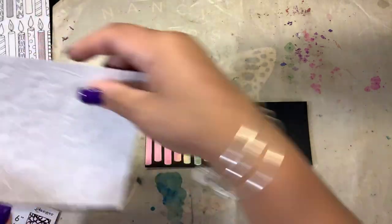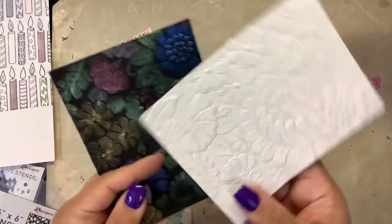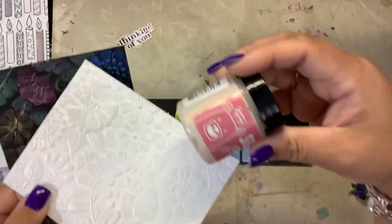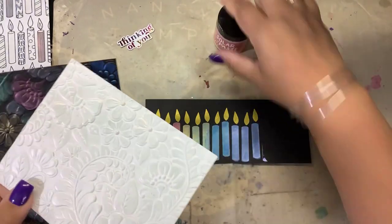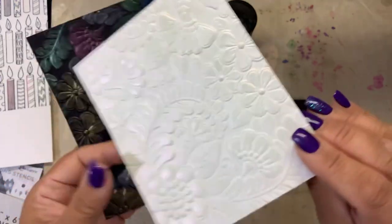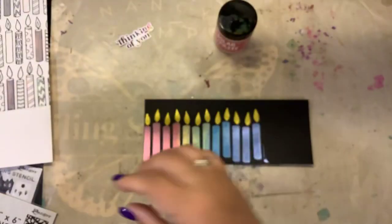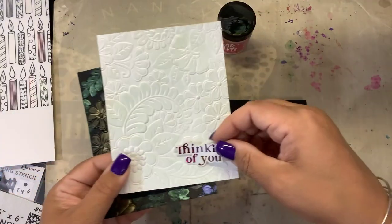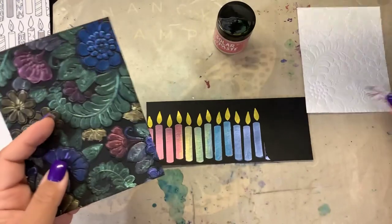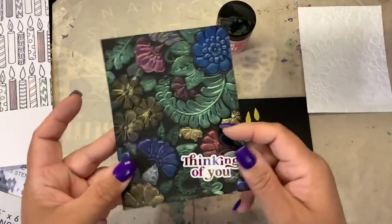I also showed what it looked like if you did it on top of an embossing folder. Look at the difference — here is the embossing folder, and I believe this one was the Cross My Heart. So it's very subtle; it looks like you just used pearlescent paper. It doesn't show a lot of color, but if you have a simple sentiment, look at how easy that is to turn into a card. Even on the black — beautiful, right?